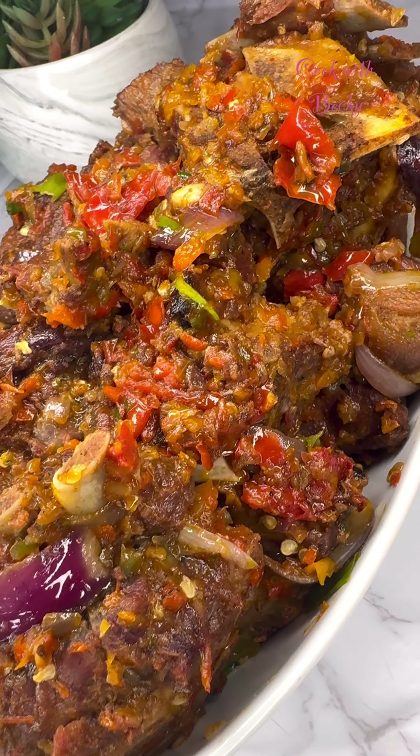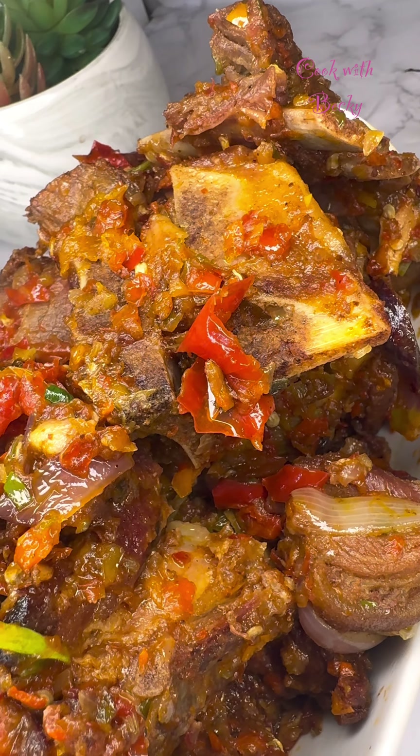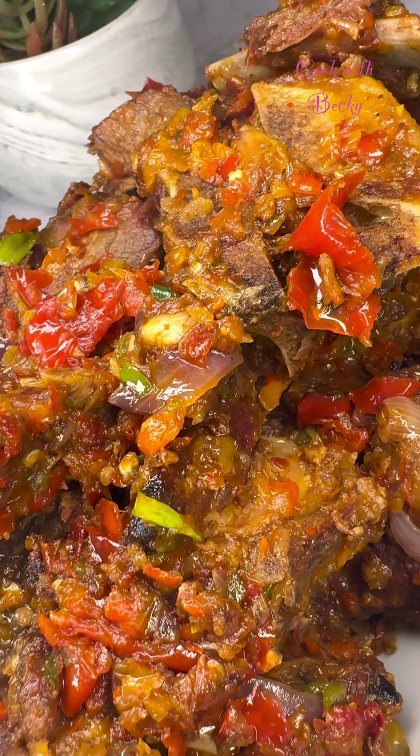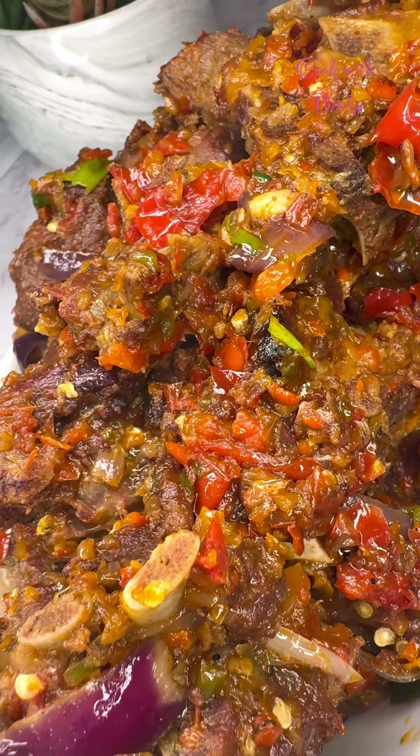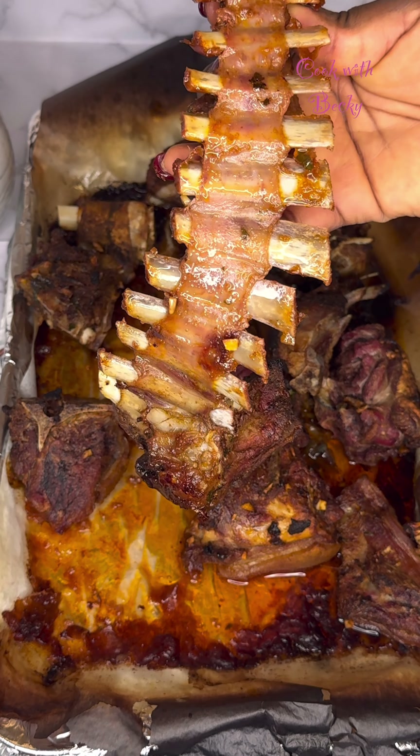Today I'll be sharing how I made this very delicious asun — it came out so delicious. With this method you can never go wrong. I made this, it came out so good, and I dare to share. Hi everyone and welcome back.